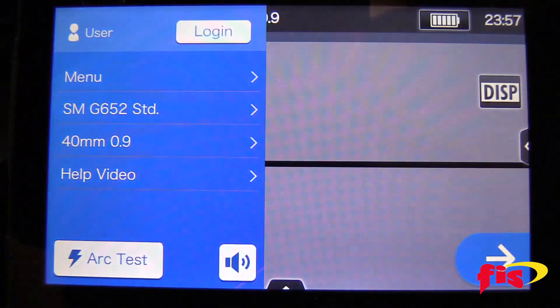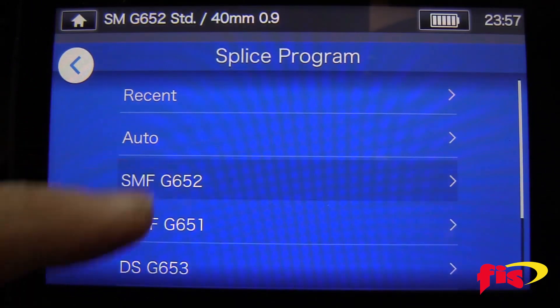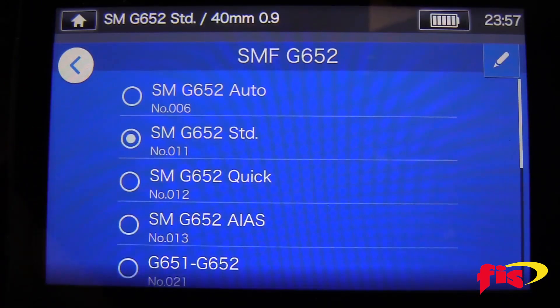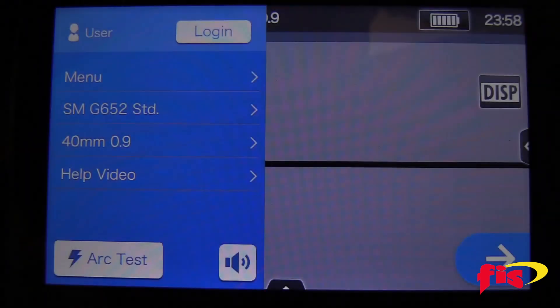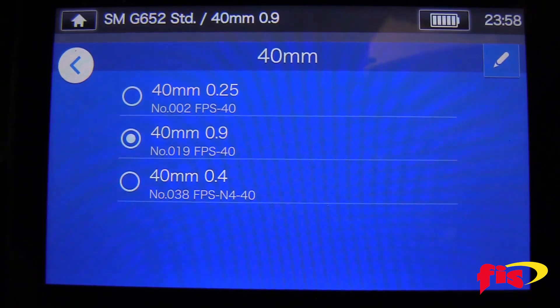Click the menu icon and select single-mode G652 standard. Select single-mode fiber G652 and make sure single-mode G652 standard is selected. To set up the splice sleeve, select 40mm 0.9, then select 40mm and make sure that 40mm 0.9 is selected.